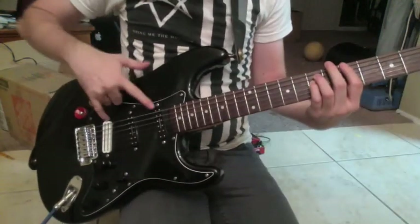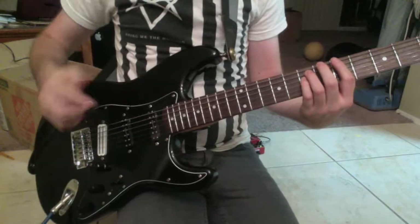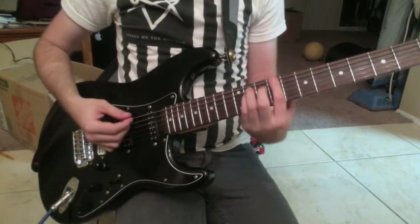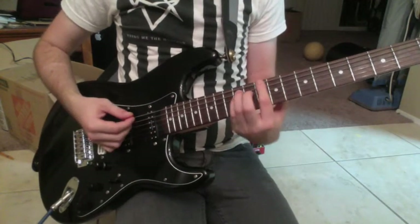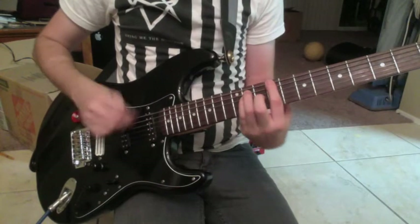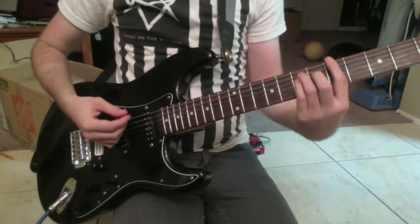For the rhythm, I'm using the bridge and neck pickups. You start on an A, go to a B, to a C-sharp, to a D, and then go back down. So it sounds like this.